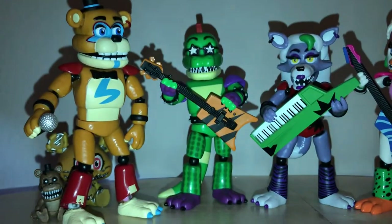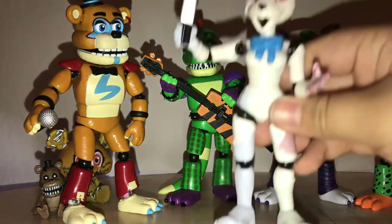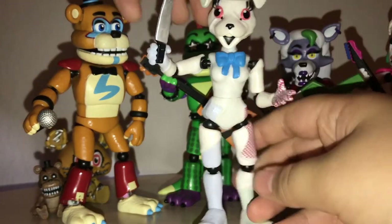It's the second time the camera's fallen over. I gave Freddy articulation in his feet. Anyway, I'm just going to sit Vanny right there in the middle because she's the coolest.